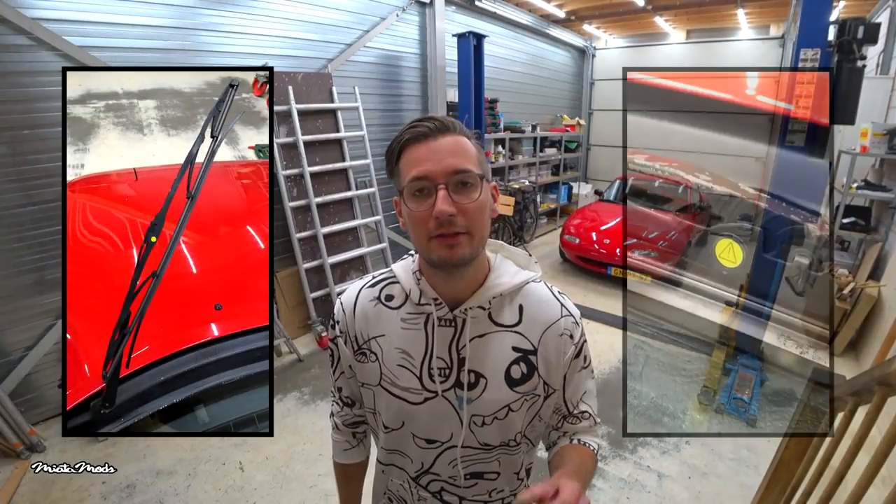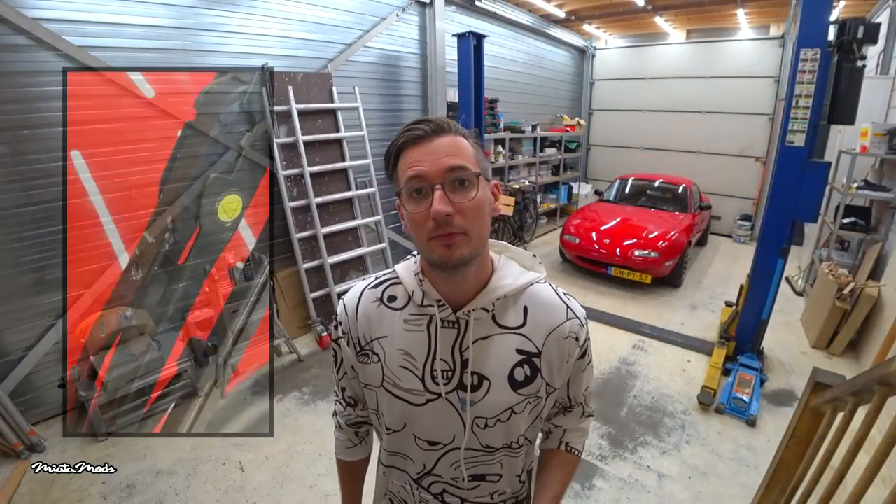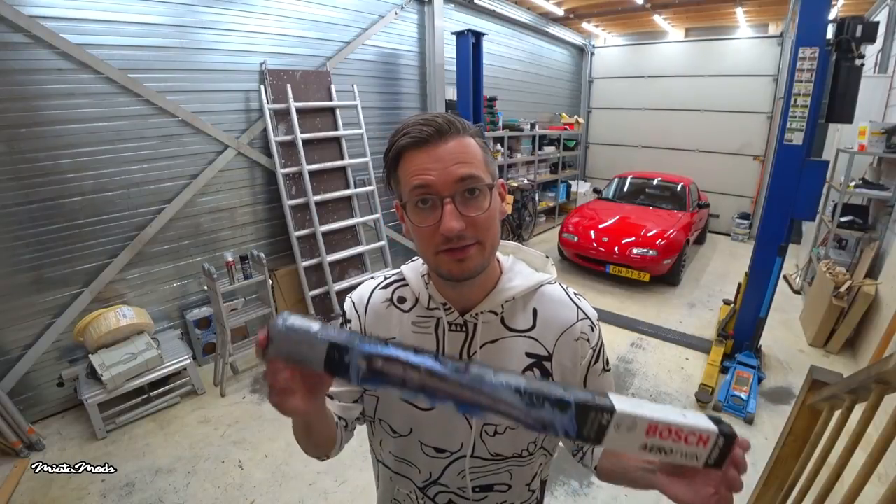Hey guys, Mianemods here! I was driving in the rain the other day and noticed my windshield wipers were not working properly. They are pretty old and worn, and the yellow indicator is visible, so they need to be replaced. My wiper arms don't look that good either, so in this video I'm going to replace the wiper blades and give the wiper arms a nice new coat of paint. Some viewers may only want to know how to replace the wiper blades, so let me explain that first.